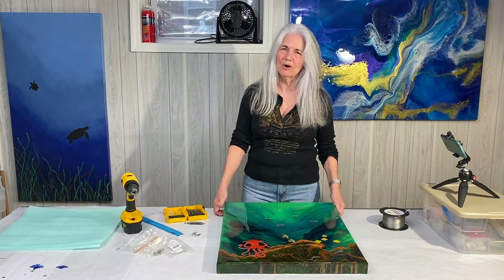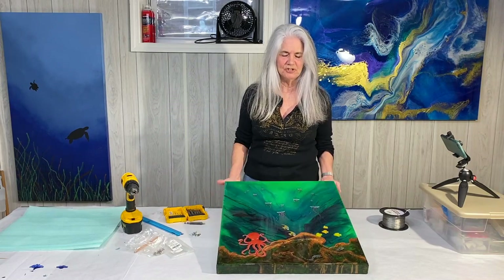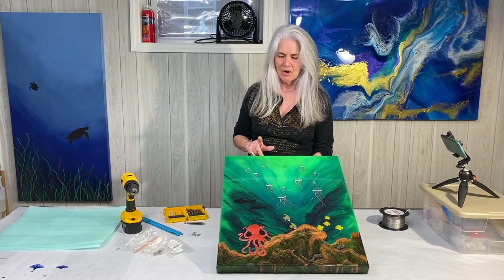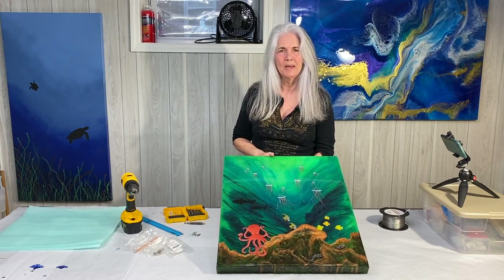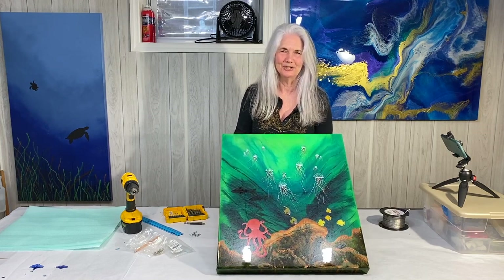Hi and welcome back to Mooncusser Art. This is just going to be a quick little video. I've gotten questions in the past about how I prep my finished painting. So this is the one I just finished up — this is Octopus's Garden and I'm really happy with the way it turned out.